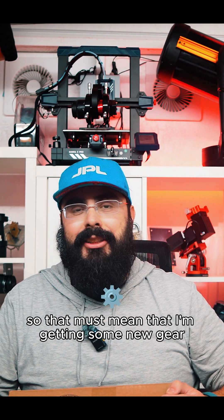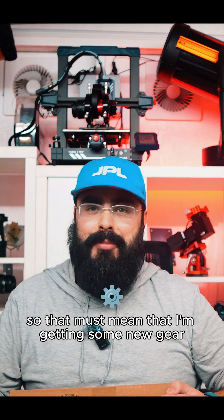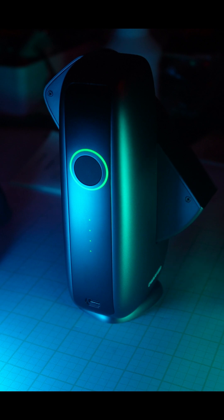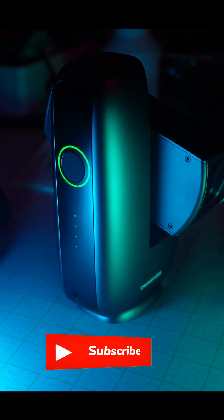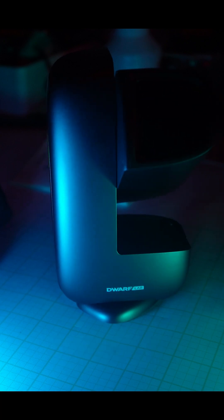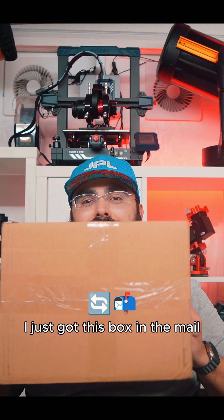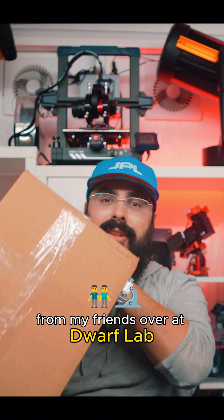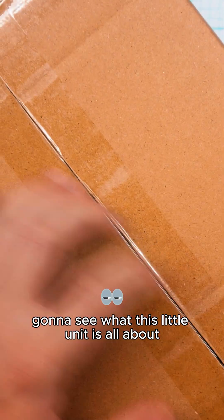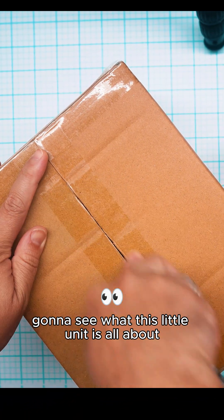Well, it's raining outside, so that must mean that I'm getting some new gear. I just got this box in the mail from my friends over at Dwarf Lab, so let's get this thing open. We're going to see what this little unit is all about.